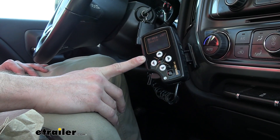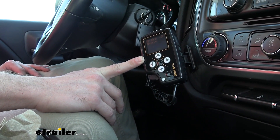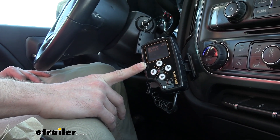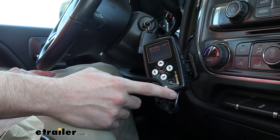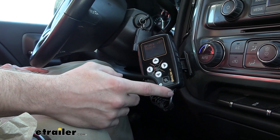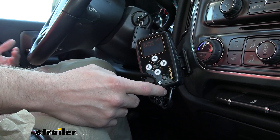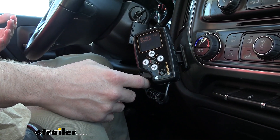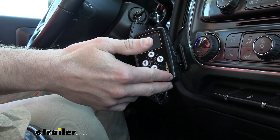This brake controller works with electric or electric-over-hydraulic brake actuators. Not every electric brake controller works with electric-over-hydraulic, so this one stands out since it lets you work with both. So if you ever switch your trailer over from electric to disc brakes and need that electric-over-hydraulic, you don't have to swap out your brake controller.